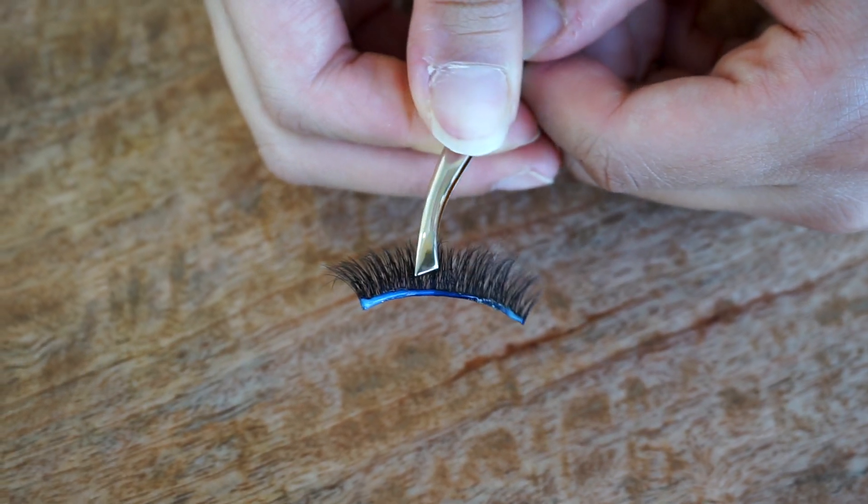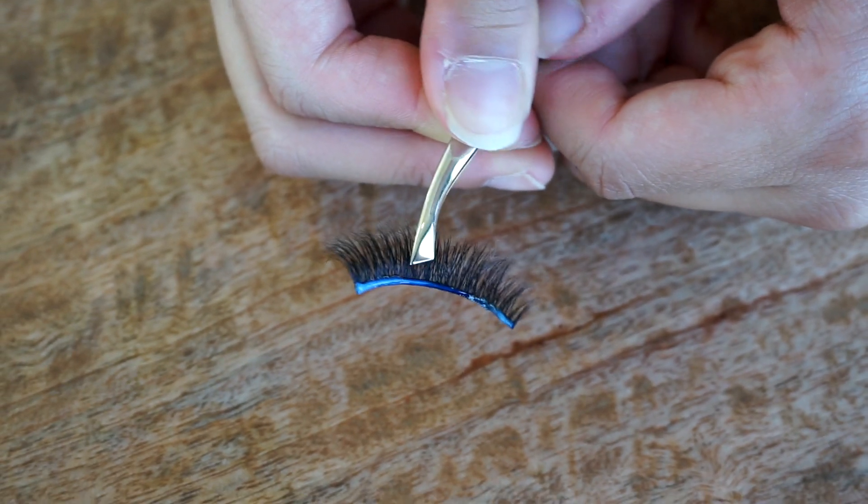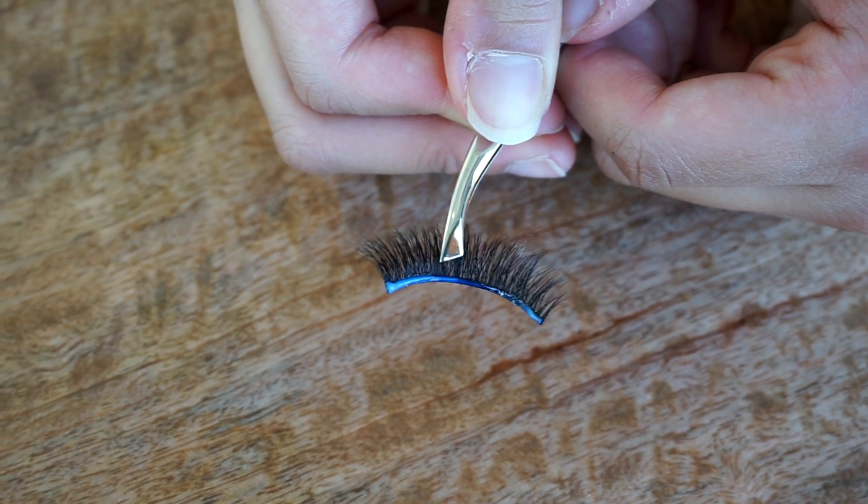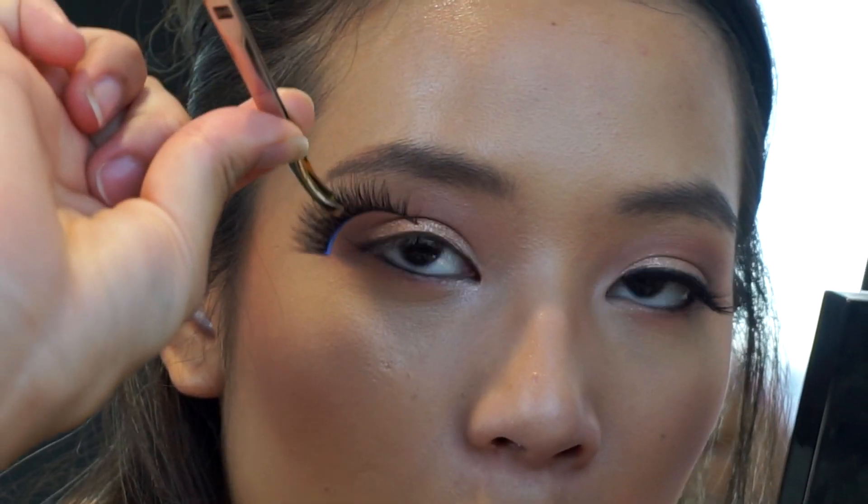Now we wait for the glue to get tacky. You can either blow on it, use your hands, or just let it sit — you just want the glue to dry so that it gets tacky. It's basically halfway between being fully dried and just starting to dry.